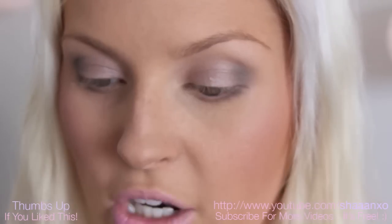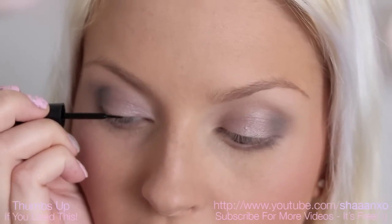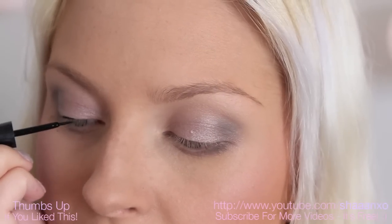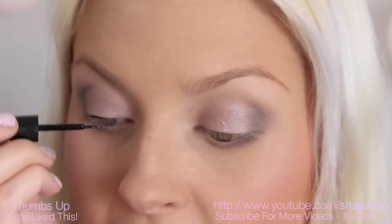Put your mirror in front of you and then look down into it like this. What you want to do is start in the middle of your eye, and go right down by your lash line, and just draw a small stroke like this. Then I like to go in and do a tiny little motion, so literally like 2mm at a time.